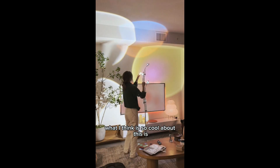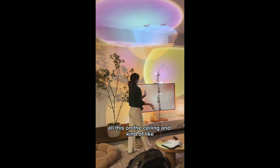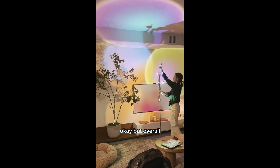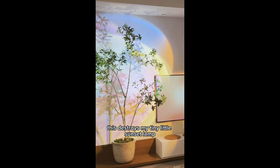What I think is so cool about this is it's completely customizable. I think it'd be really cool if you projected all this on the ceiling and kind of make your own art. Overall, if you like your sunset lamp, you are going to like this way better — this destroys my tiny little sunset lamp.